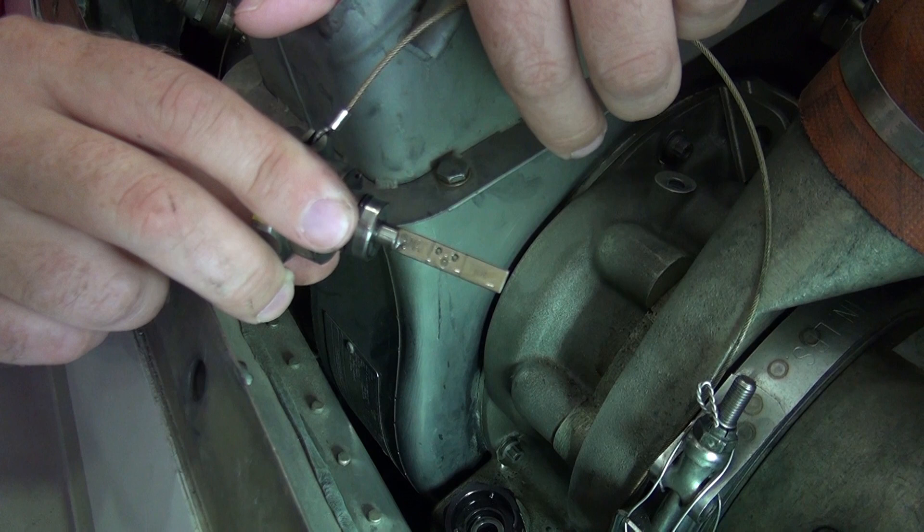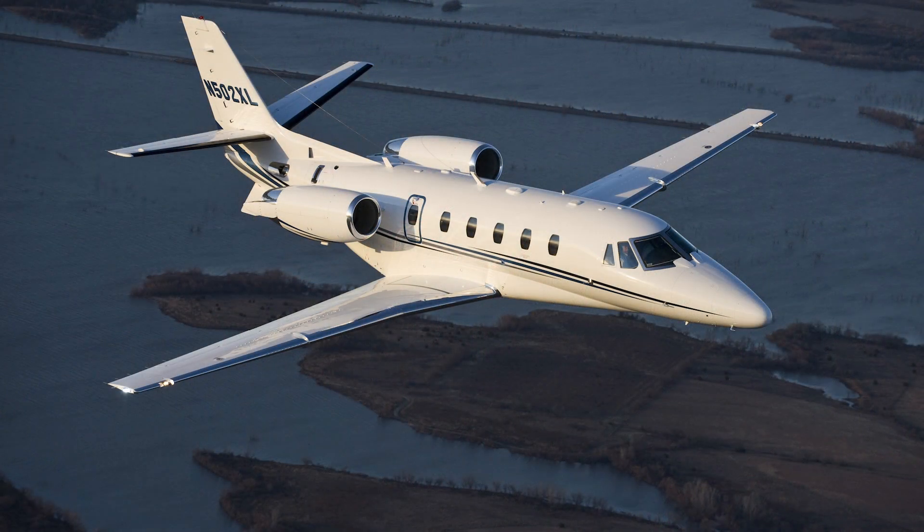Examine the dipstick for the proper oil level. If the oil level is within the acceptable range, do not add oil. Add or remove oil from the APU as needed if it is outside of the acceptable range. Reinstall the dipstick and close the access panels or service doors as needed.